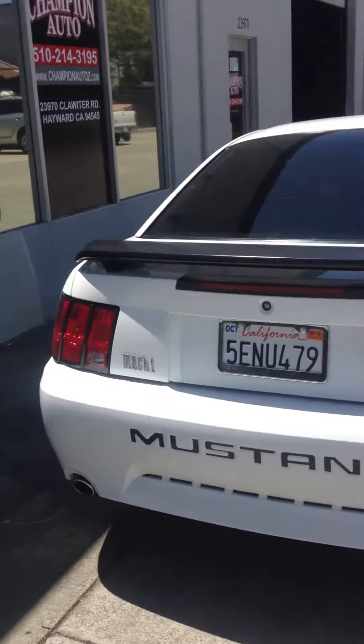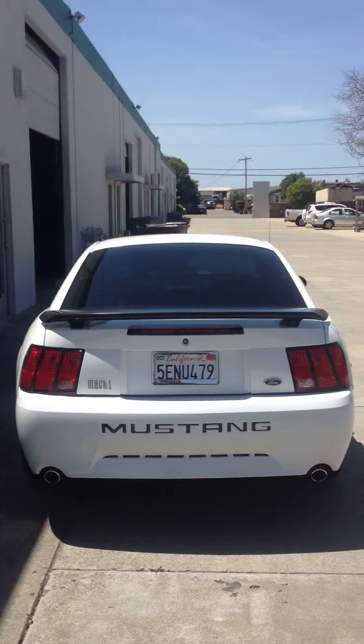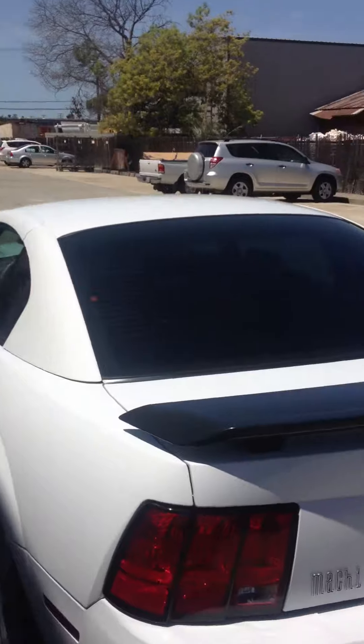Let's go ahead and take a look at the back. It's got the Mustang logo right on the back bumper as well as the Mach 1 logo on the left side. You can see it's got the black and white look.